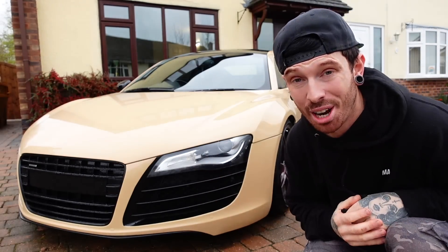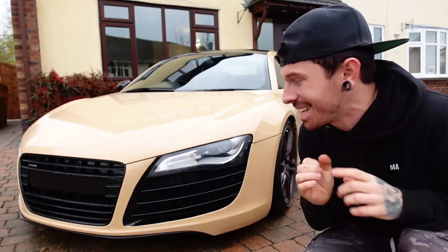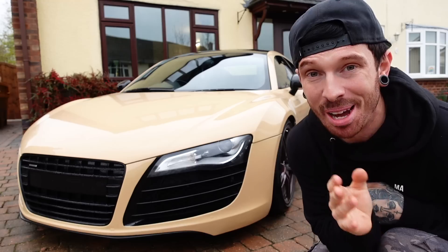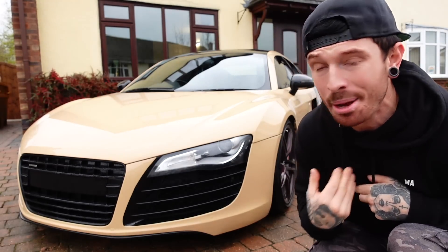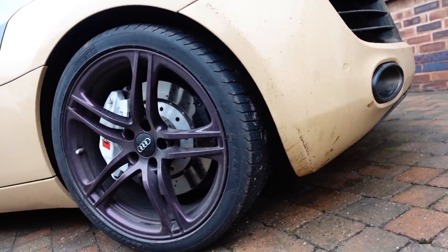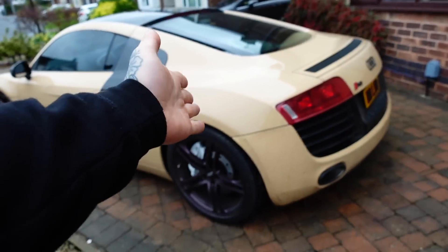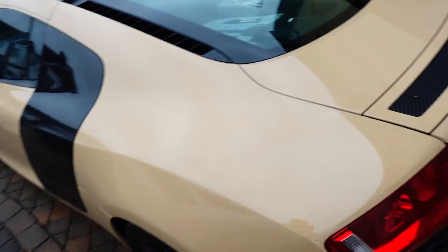There is so much still to do on the Audi R8, like the mechanical and the running issues, but we will get to that. But today is about the wheels. We've custom-designed the wheels — me and Wheelmania. The new wheels have been long-awaited, and a lot of you are pleased to know that they are not burgundy red. So how about we get in the car and we head to Wheelmania.